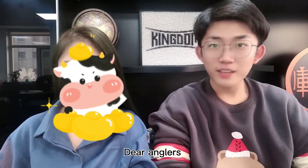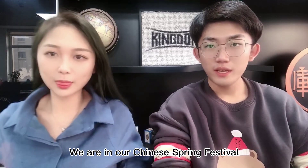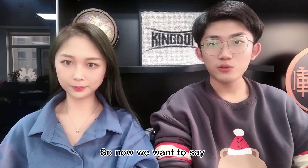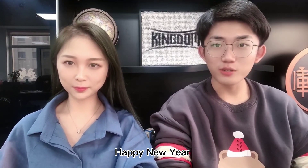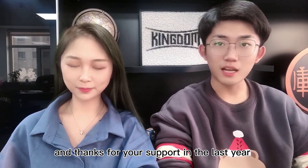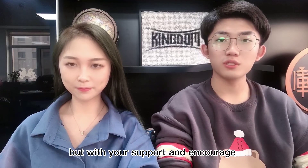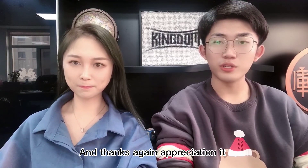Hello dear Anglers, we are in our Chinese Spring Festival. In China, the Spring Festival means New Year begins. So now we want to say Happy New Year to you and thanks for your support in the last year. The last year was very tough but with your support and encouragement we made a lot of good results, and thanks again — we appreciate it.